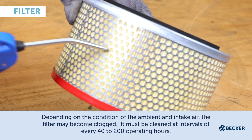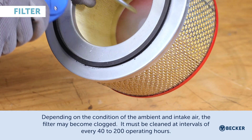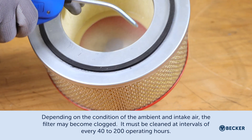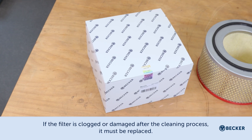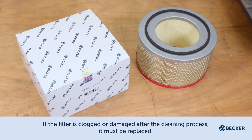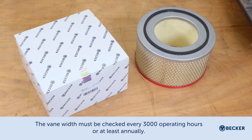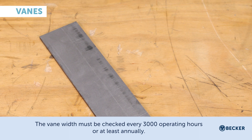Depending on the condition of the ambient and intake air, the filter cartridge may become clogged. It must be cleaned with compressed air at intervals of every 40 to 200 hours. If the filter is clogged or damaged after the cleaning process, it must be replaced. The vane width must be checked every 3,000 operating hours or at least annually.